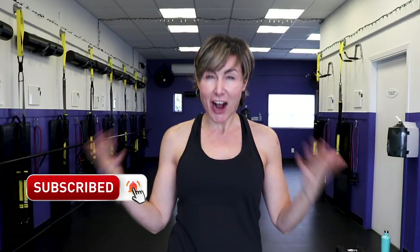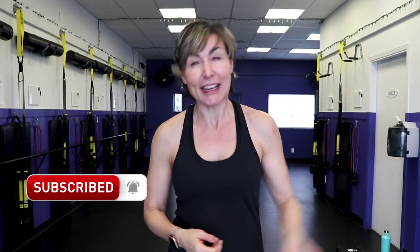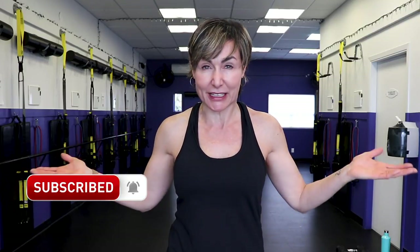Would you like more workouts for the over-40 body? Are you aiming to be your fittest and fiercest at this time of your life? Click that subscribe button, click that notification bell, and we could be a team. Let's go get warmed up.